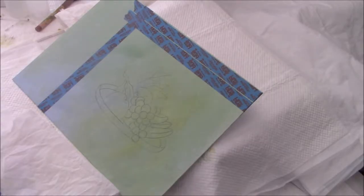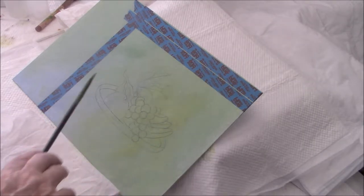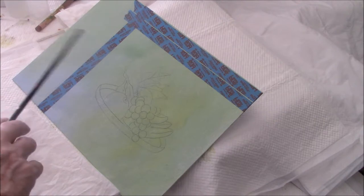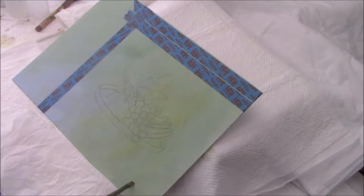Today I'm going to paint a tray of fruit. I'm using a canvas panel which I got from Michael's, and I've taped off the area that I don't want to spend time on and I don't want to spend paint on. A canvas panel is a cardboard panel that has canvas sheet stretched across it and glued.